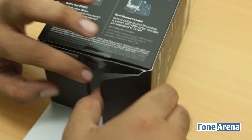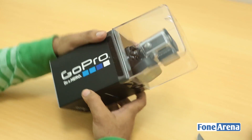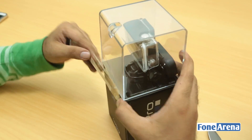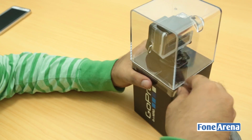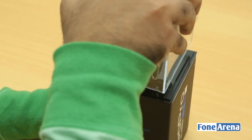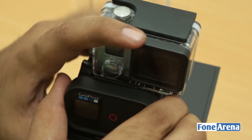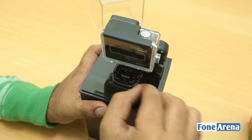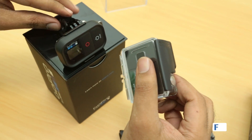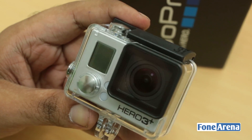It looks like you don't need to open from the bottom first. The box says 'GoPro: Be a Hero.' Let's get the camera out first. This is probably one of the most interesting unboxings because the packaging is kind of mind-boggling. There's a sticker on there, and here we have the camera in a nice crystal case. This here is the Wi-Fi remote for controlling the camera — it's connected with a screw.